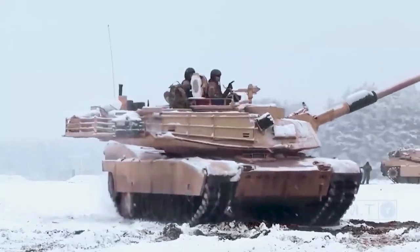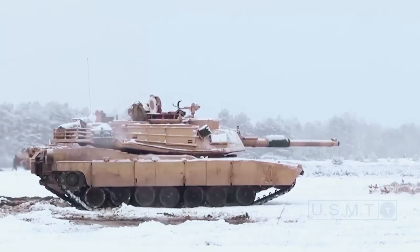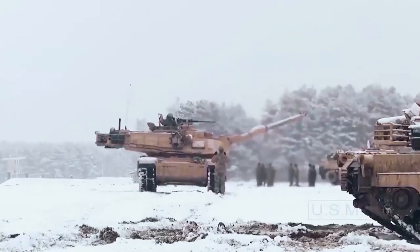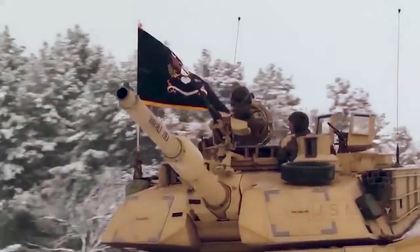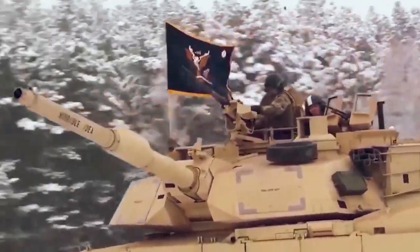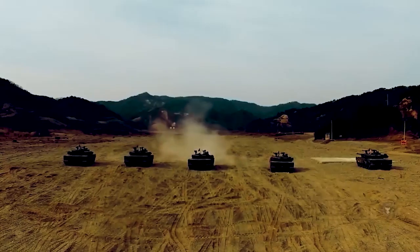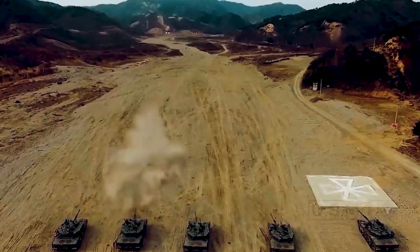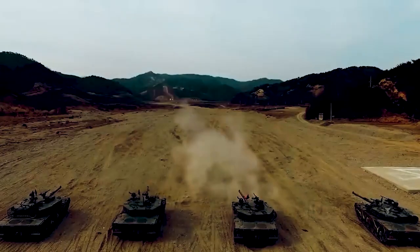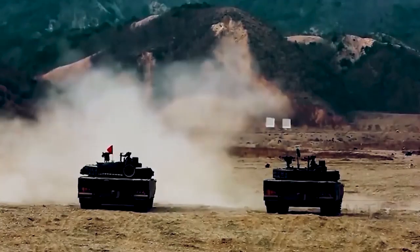The development of the M1 Abrams is a classic study into how competing requirements can collide with one another. The trifecta of tank power — firepower, protection, and mobility — all required some level of compromise. The Army was willing to bend some requirements, particularly with regards to weight, to get a good tank instead of being unbending in a vain search for the perfect tank. The result is the most battle-tested main battle tank today, a tank that, with periodic upgrades, has stood the test of time.